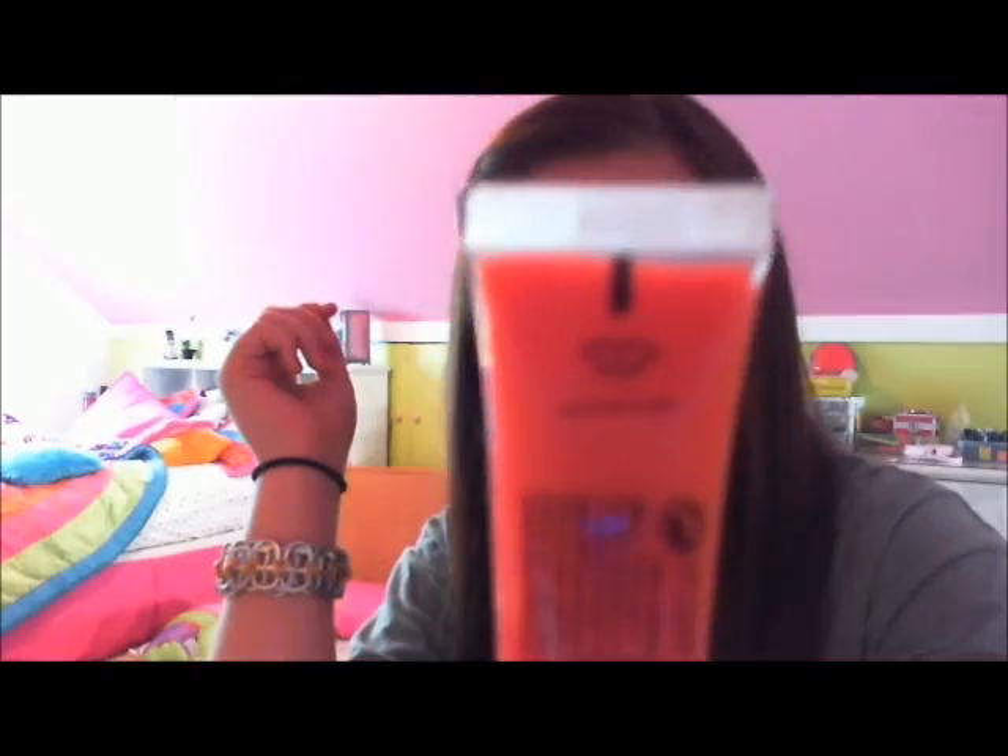Then I'm going to take a blush — this is the NYC cream blush in Pink Plaza, and I absolutely adore this blush, it's my favorite. I'm putting a little bit on the apples of my cheeks. Then I have my U.S. lip balm in Strawberry Parfait and Sephora's Summer Crush lip gloss, which is like a bright coral orange.